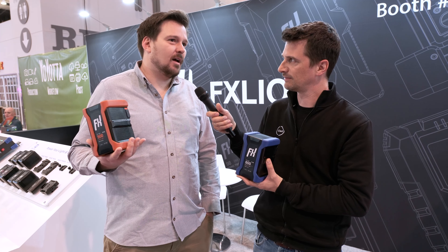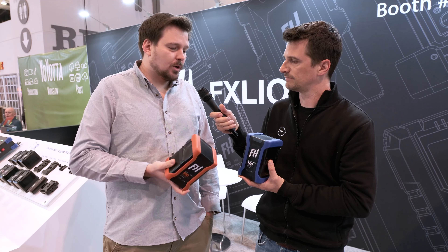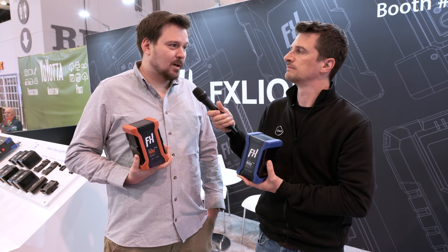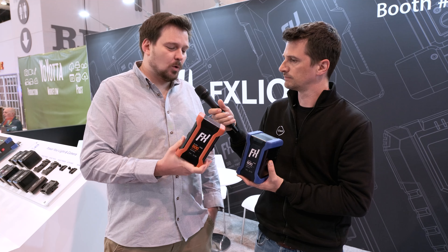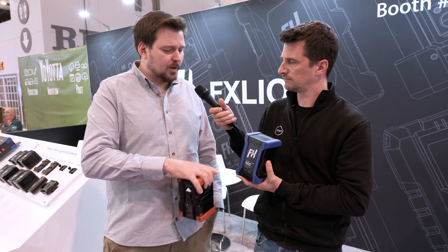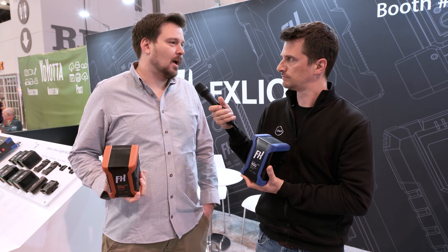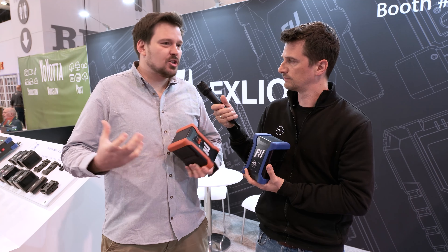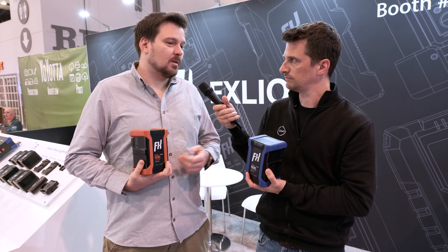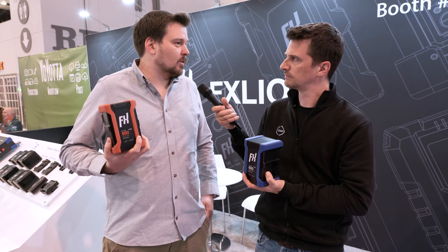Lights like the Forza 720 from Nanlite — with two batteries you're going to get close to two hours runtime. Also with 26 volt you get higher output on those lights, because they run at only 50% with 14.4 volt and 75% with 26 volt. The same goes for Aperture lights — long runtime with one set of batteries instead of changing them all the time, even running 300 watt lights for about four hours with two batteries.